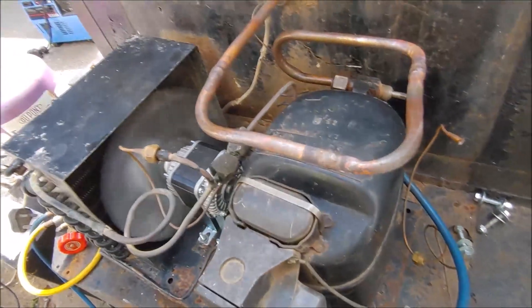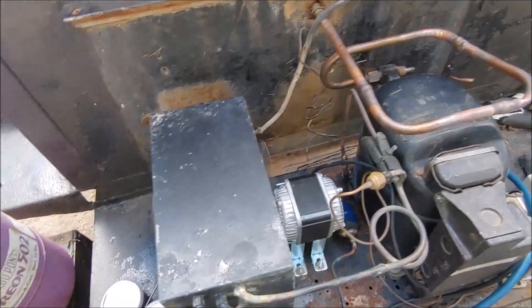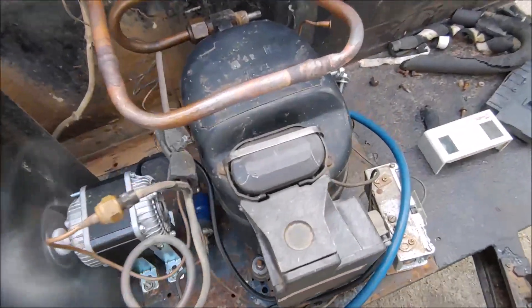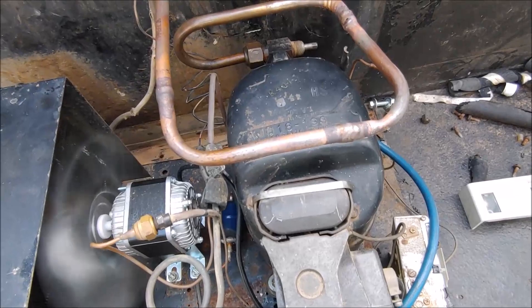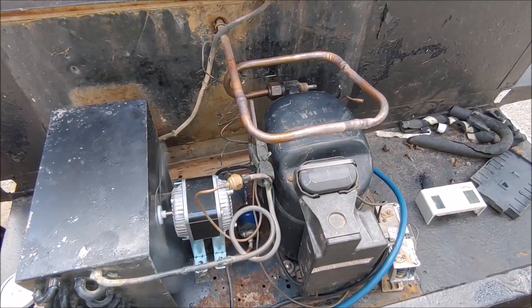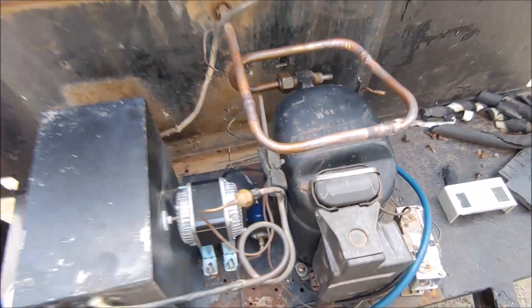This base where the compressor is mounted is still loose. Once I've done everything — mounted the pressure switch and put all the pipes on — I'll mount this base with screws and put the cover back on. I'll probably run it the whole day to see what temperature it can reach. This compressor is about 30 years old and hasn't run for all that time — it was in a lab. They use R13 to reach temperatures of negative 100 Fahrenheit or minus 80 Celsius. We use R23 for those applications now.